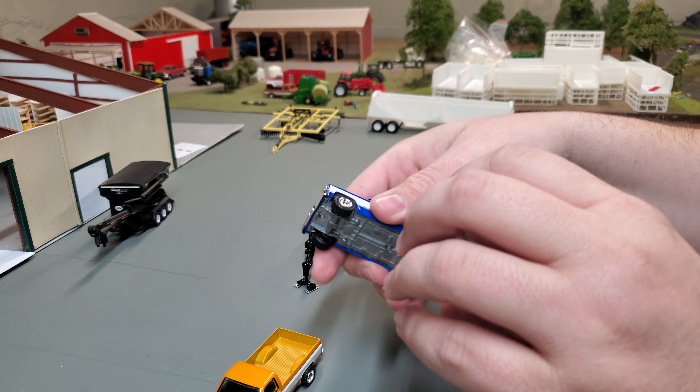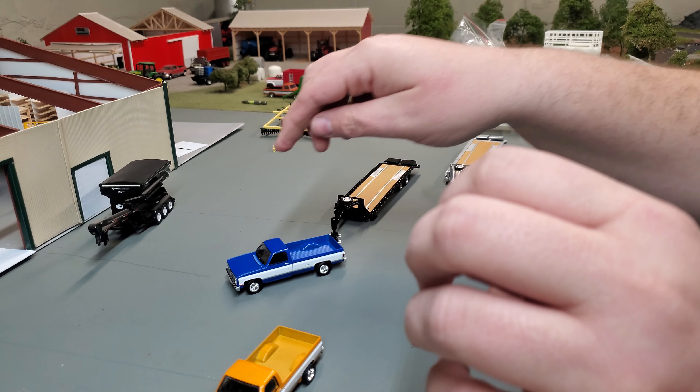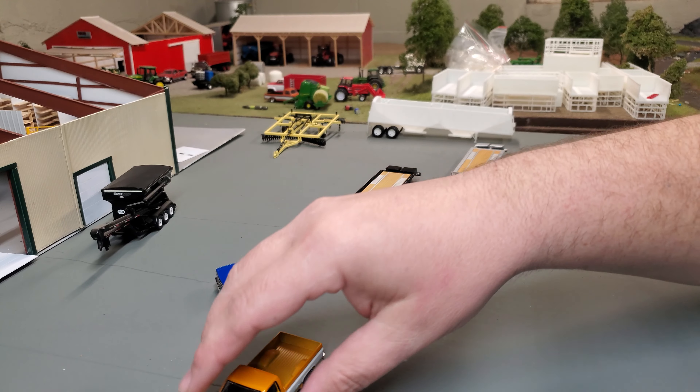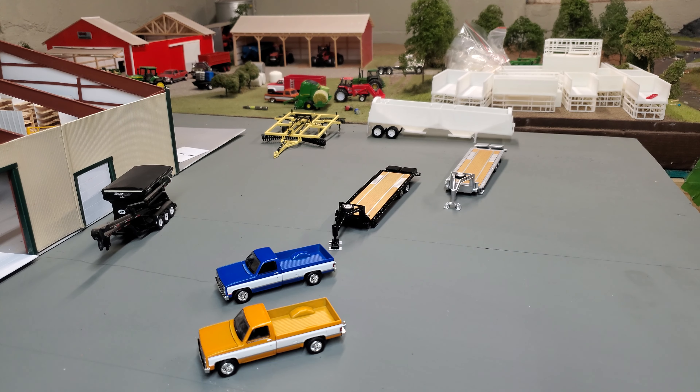The stance on these is definitely a little bit of a low-rider look, more so than even the other Greenlight trucks we've had our hands on. But nothing wrong with that — it certainly just opens up the potential for customization. Nice looking trucks in general.